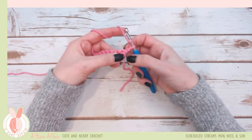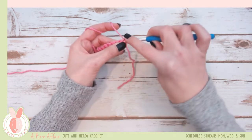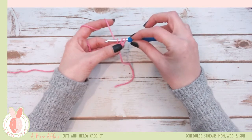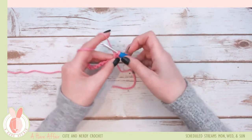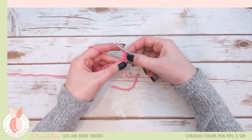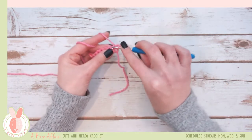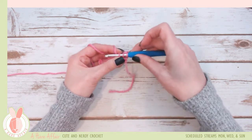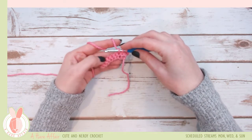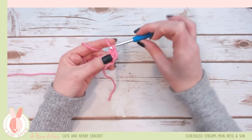The first stitch is right here — it's the very first hole. Insert your hook, yarn over and pull through. You should have three loops. Then yarn over and pull through the first two, yarn over and pull through the second two — that's an American double stitch. Again: yarn over, insert your hook, yarn over and pull through, bring your hook up parallel to the row, yarn over pull through the first two, yarn over and pull through the last two.